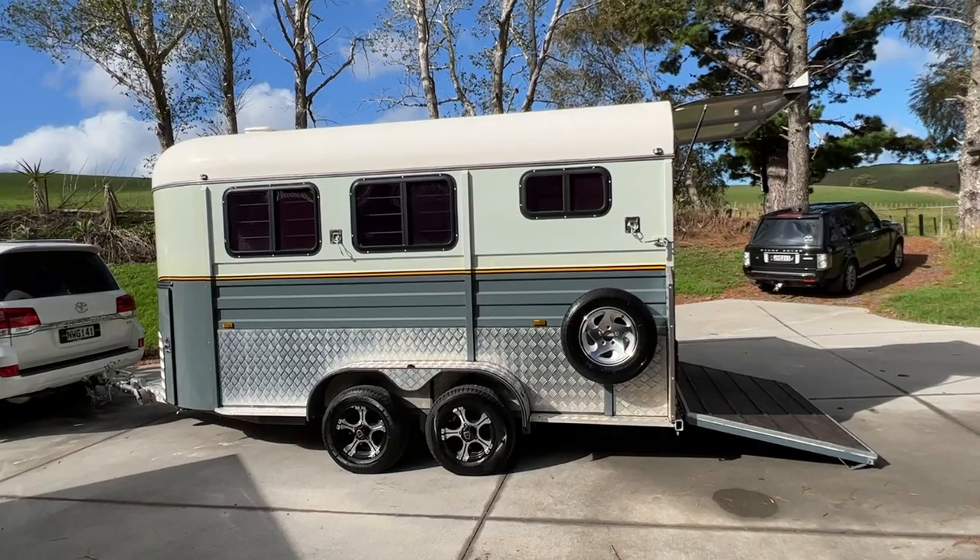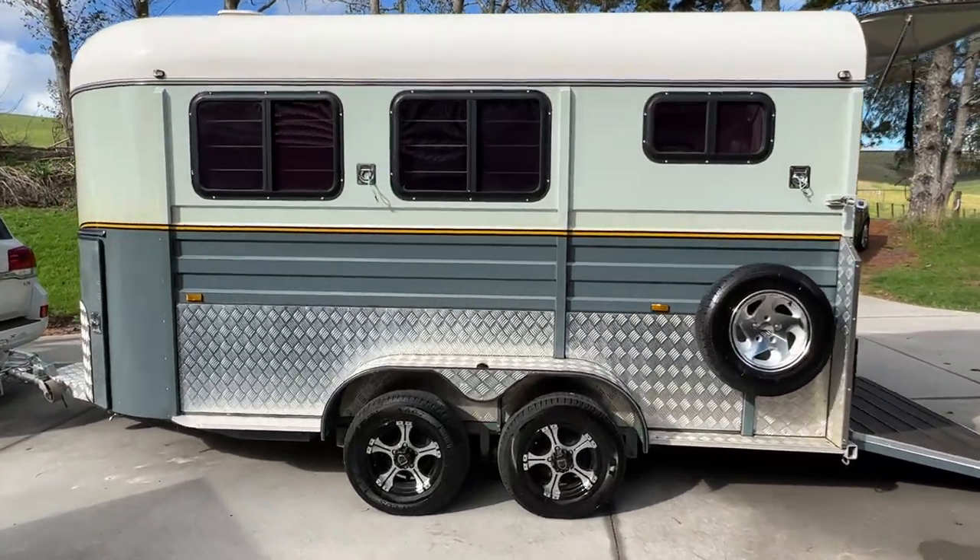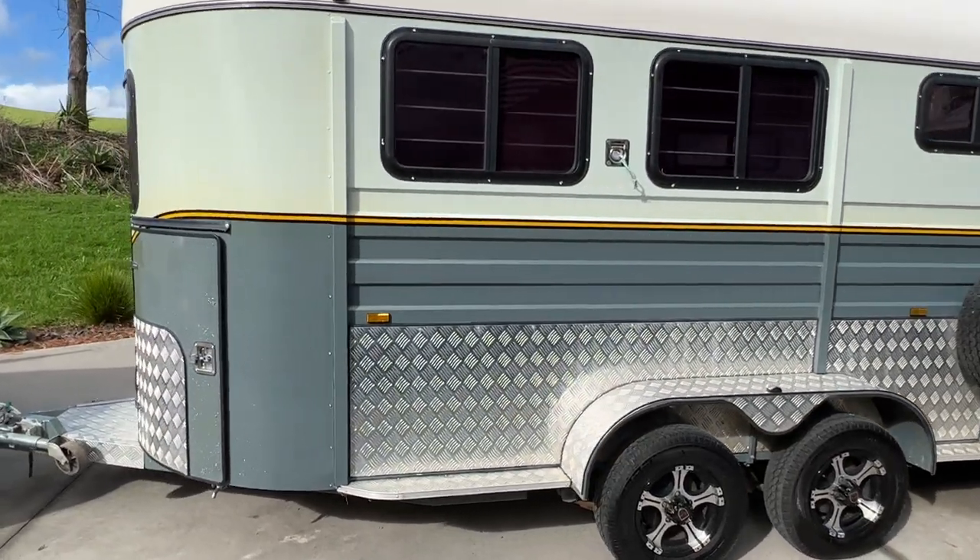It can sleep two people as well. It's got fold-down beds inside it. My niece and nephew stayed in there over New Year's when we took it away.